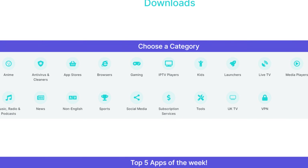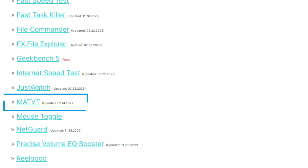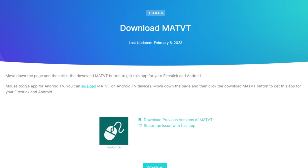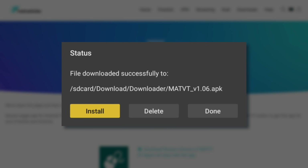To install an app, first select a category you're interested in, then tap on any app in the list. To download the app, scroll down until you see the light blue download button and then select it to begin the installation process.